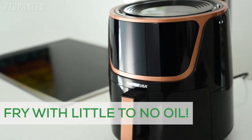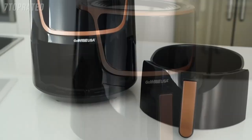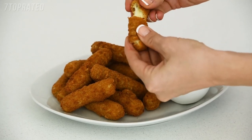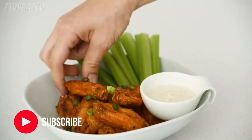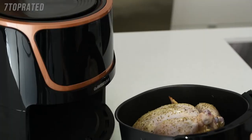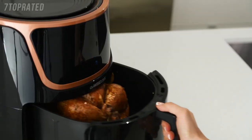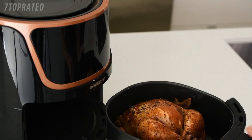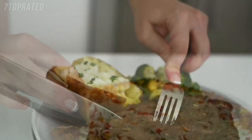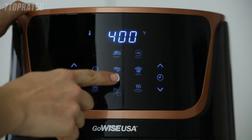Shake up your diet. The GoWise USA air fryer requires little to no oil to make food that is crispy on the outside, tender on the inside — meaning you can enjoy your favourite foods with only a fraction of the calories. Its seven quart interior provides enough space to feed the whole family. With a temperature range of 180 to 400 degrees Fahrenheit, you can make a vast variety of dishes: breakfast, lunch, dinner, and dessert — all in just one touch.